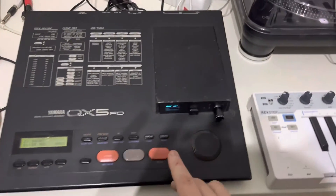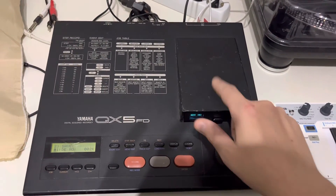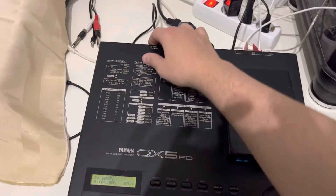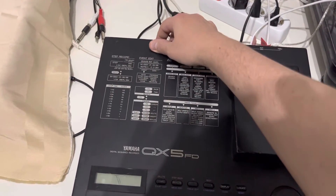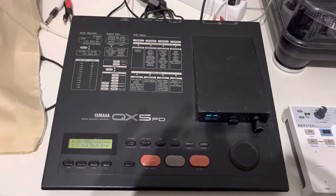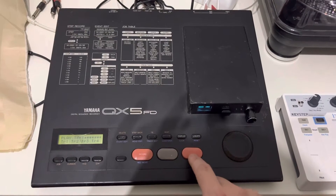Okay so the melody we just made is now saved on the USB stick. Let's turn off the device and turn it on again. Okay it's on. So again it's blank now — so when I click here, no sound.